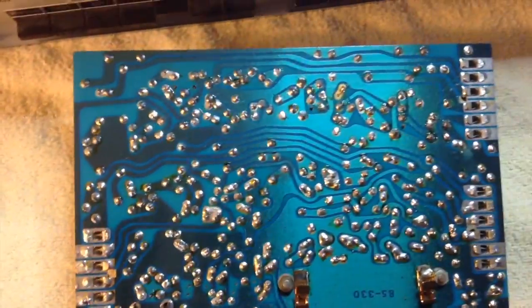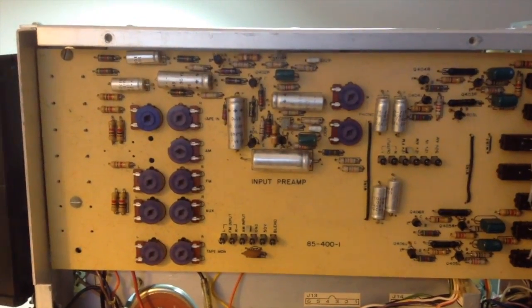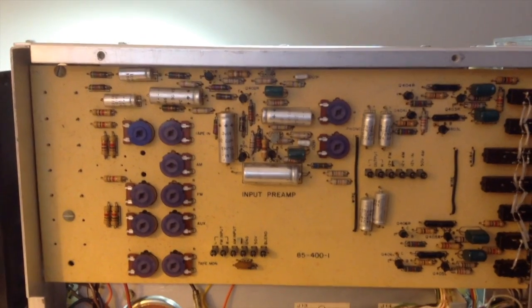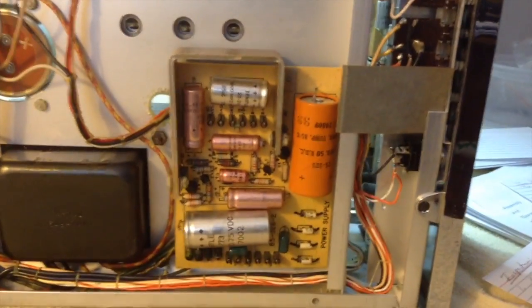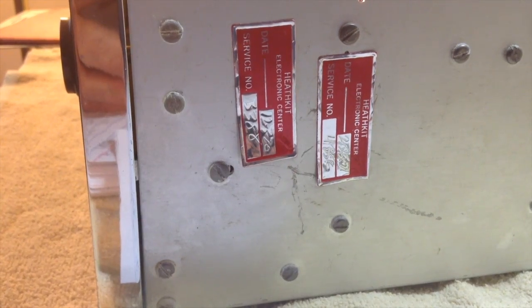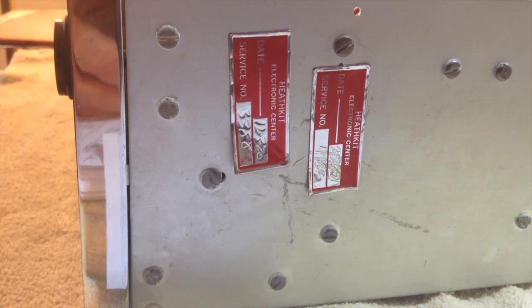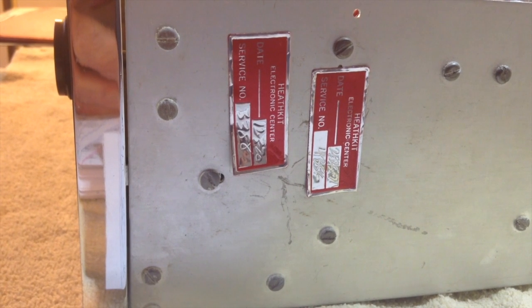The soldering connections, for the most part, look pretty good — not bad for a 10-year-old. Here's a view of the bottom of the unit, showing the input preamp board and the power supply board. There are two red stickers on the side of the chassis indicating that the receiver went to a Heathkit service center twice.